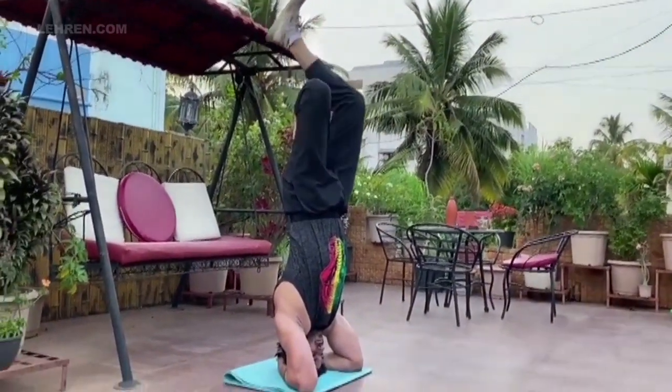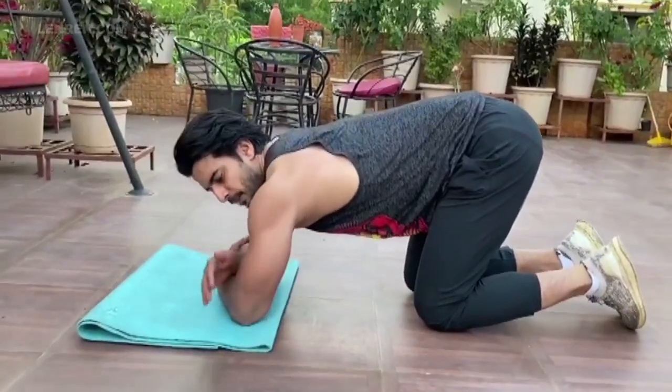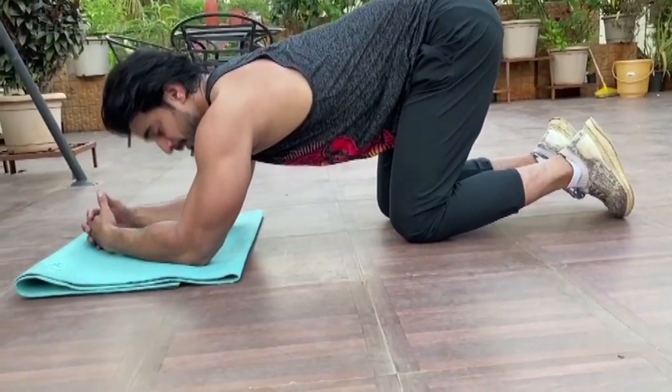I'm not injuring my neck or my head. There's a specific technique involved — when you place your arms, make sure that the elbows touch like this. This is the distance that should be there between your elbows. Then you cup your arms like this and place your head.